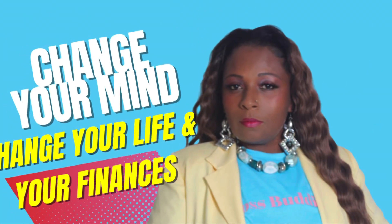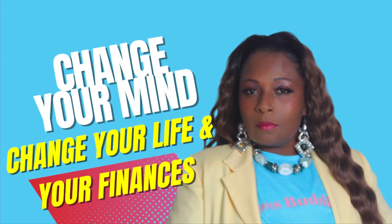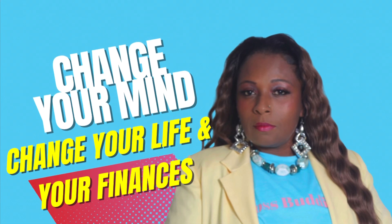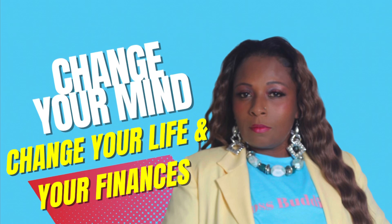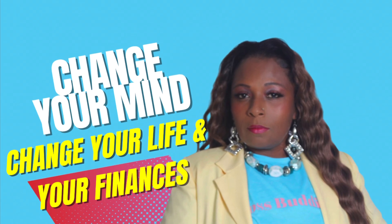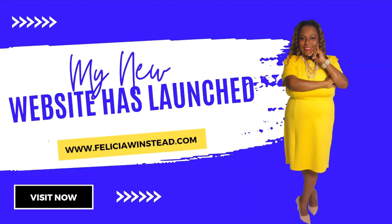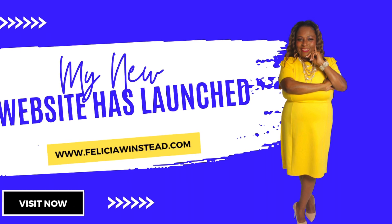For those of you that have been wanting a more interactive setting with me, I have a class being offered this Saturday. The price is set at $25. Make sure that you register — the link will be in the description below. Also, make sure you're shopping FeliciaWenstead.com. Thank you so much for all of your support. See you on the next video!